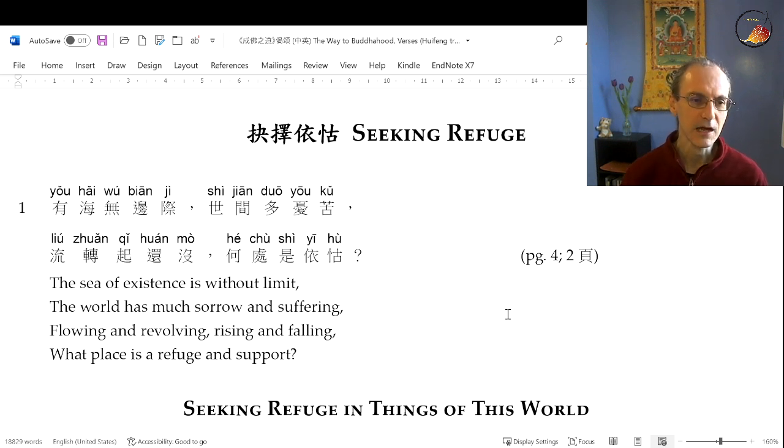This idea of the sea of existence is a common metaphor. The metaphor throughout this whole thing is the idea of samsara — that human beings and all beings are in this ocean without limit. There's no end to it, no immediate place where we can get out. There's no shoreline, no island, there might barely be a piece of wood to grab onto. Within that there is much sorrow and suffering — if you know a little about Buddhism, you might know the term dukkha, often translated as suffering, or sometimes as dissatisfaction.